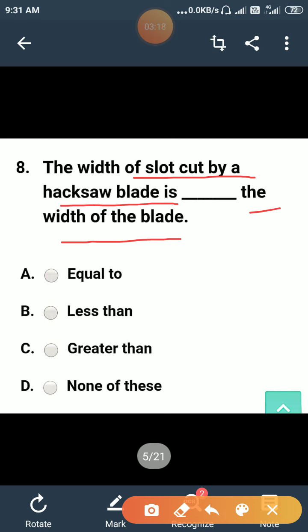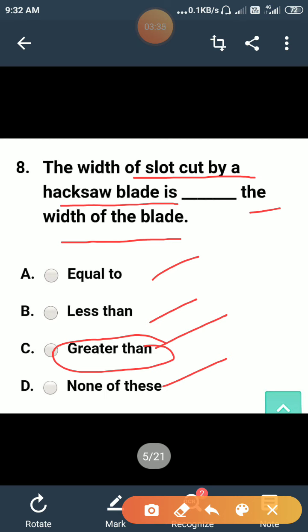The width of the slot cut by a hacksaw blade is: equal to the width of the blade, less than the width of the blade, or greater than the width of the blade? The width of the slot cut by the hacksaw blade is greater than the width of the blade. The correct answer is C.